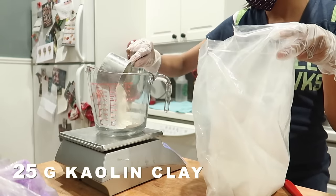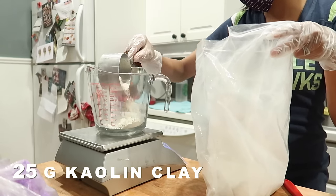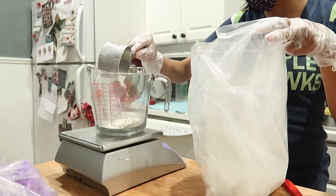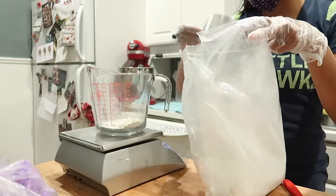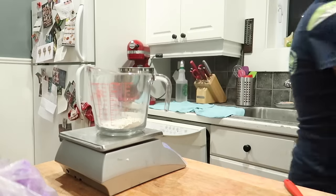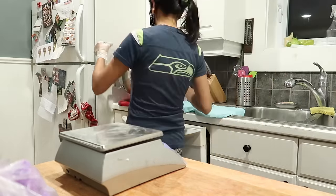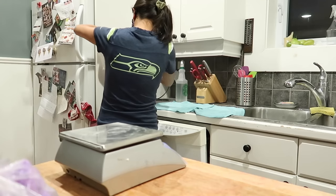Next up is kaolin clay and, like cream of tartar, it helps the bath bombs to harden. But kaolin clay also has so many skin benefits, so I love including this in my bath bombs. I think it adds a nice silky feel to the water and you feel it on your skin after soaking in it — definitely a great ingredient to include.